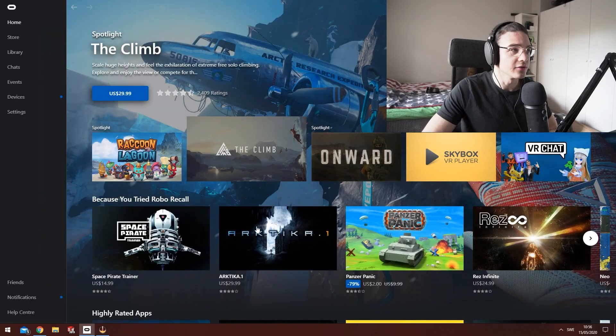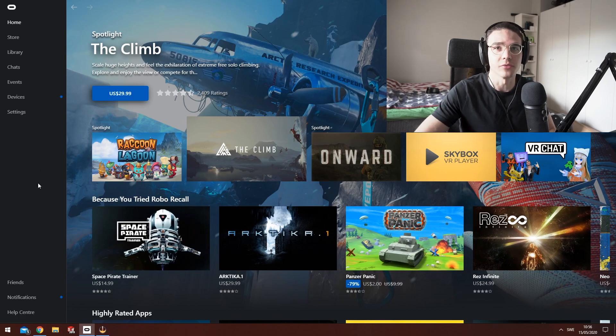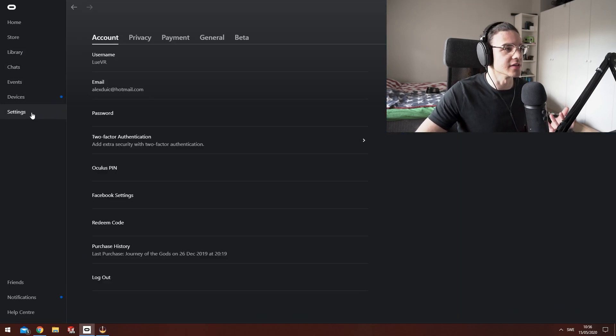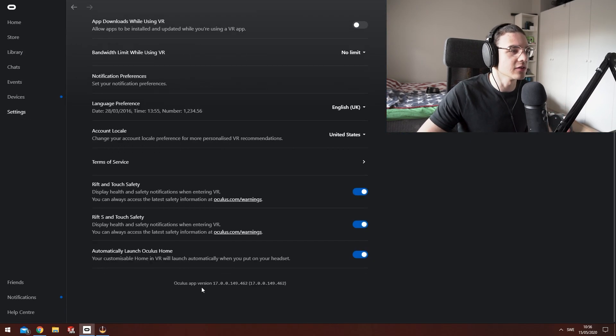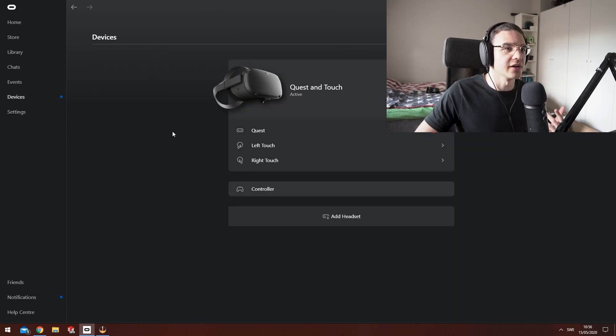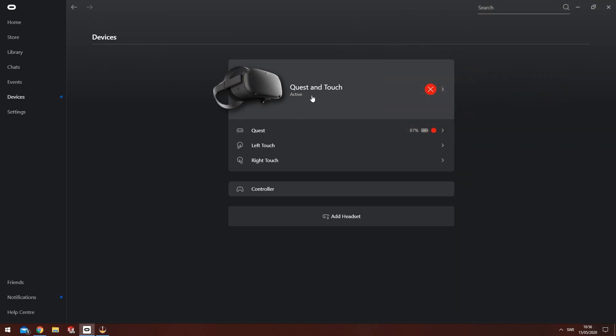When you plug in your headset, this is the Oculus Home application — you can download it from Oculus and I'll send you the link in the description. When you get here, go down into settings and make sure you have the latest update of both the Quest and the Oculus app. The Oculus app should actually update your Quest at the same time. If we go to devices, I can see that my Quest is connected.